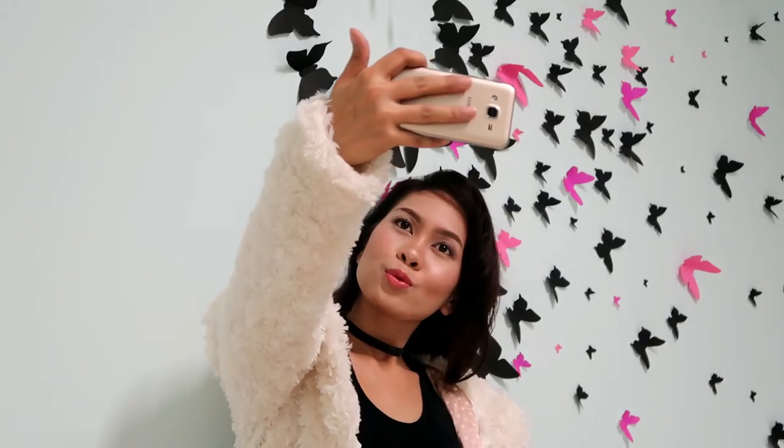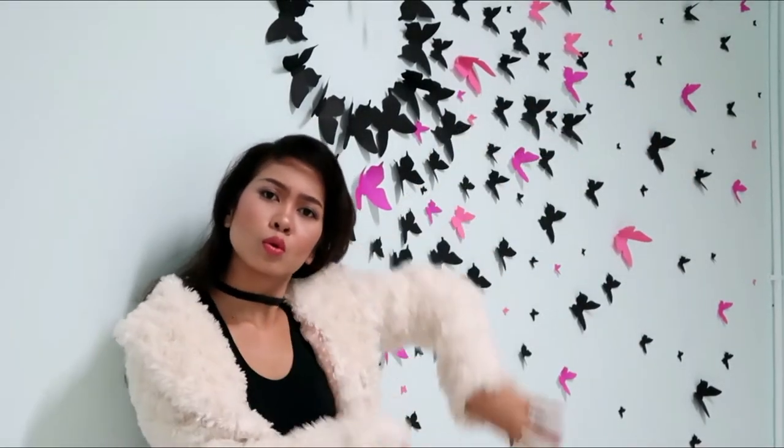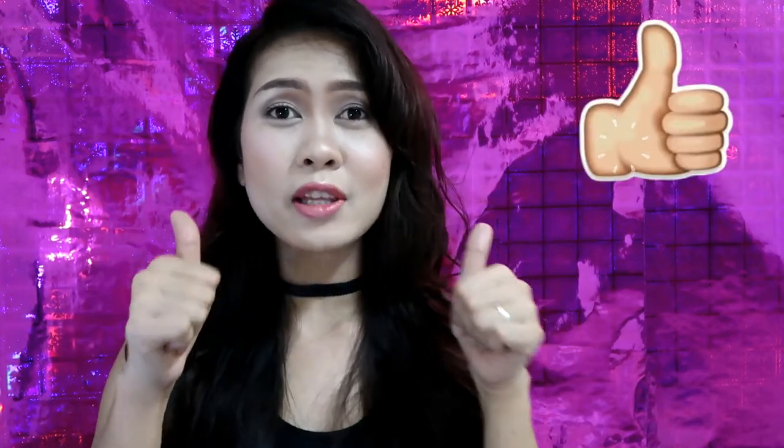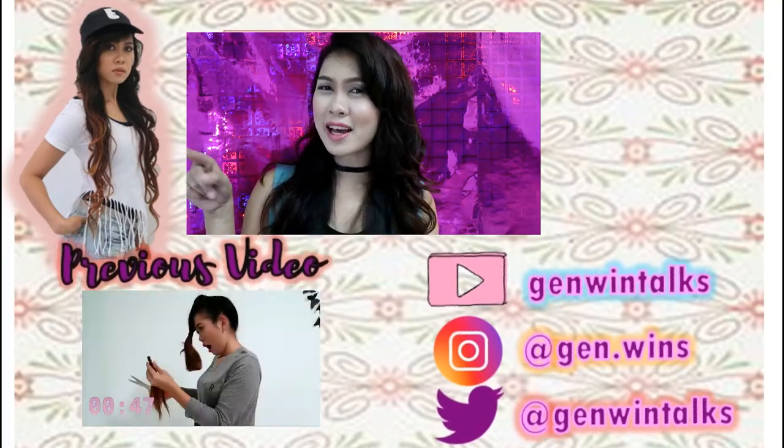So that's it, and thank you for watching. Hope you liked this video — if you did, please give it a thumbs up. Don't forget to click the subscribe button so that you'll be notified when I upload a new video.